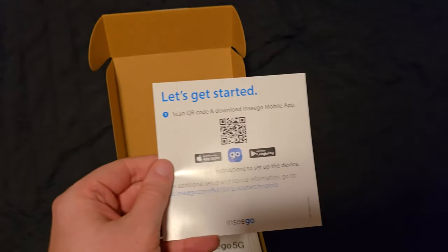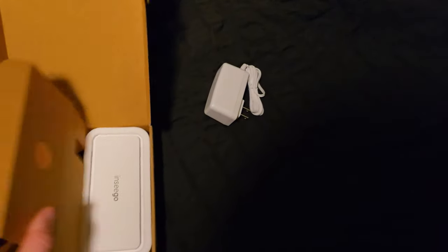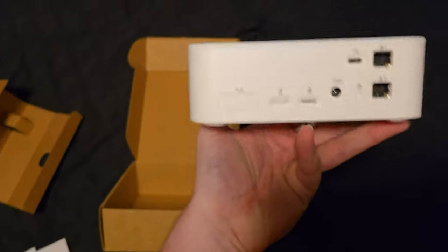Let's get this opened up. It has a QR code you can use to download the app, which I already did a couple days ago. There's a small paper — probably a quick start guide — and you get the power adapter, which isn't too big, and then the device itself.